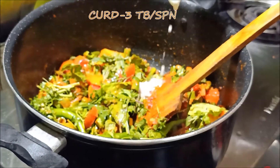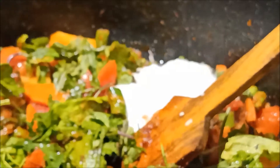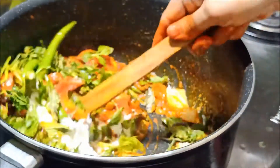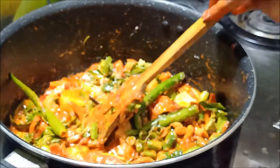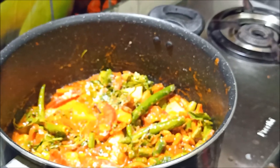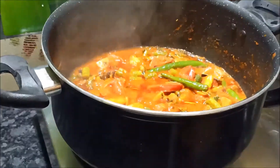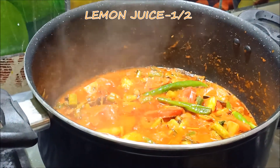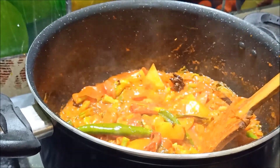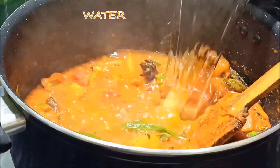Add 3 tbsp. Cook it the same way. Now let's open the sauce for 5 minutes and see how it is coming. Add 1-2 lemon juice. Now add water — the proportion is 1 glass of water.